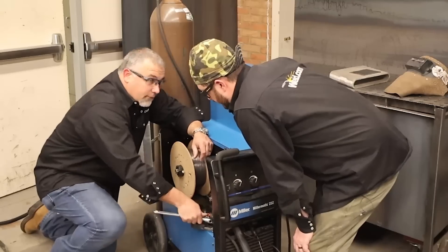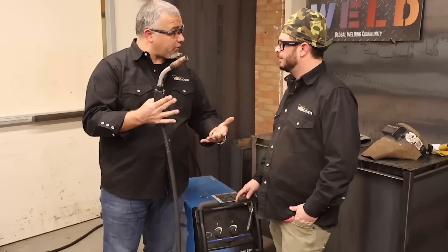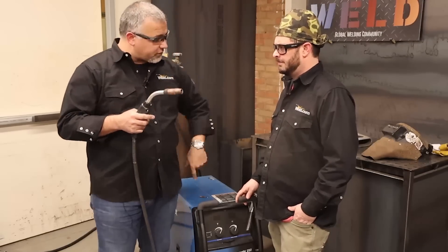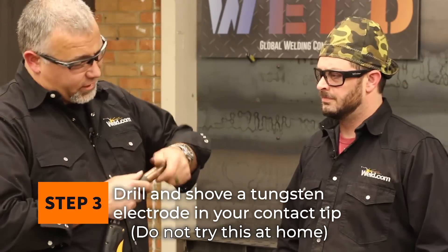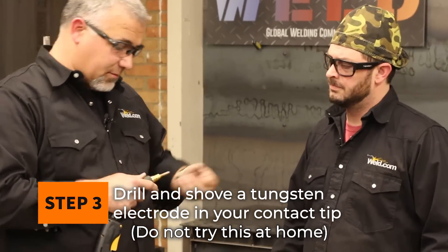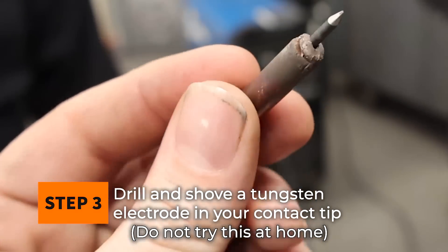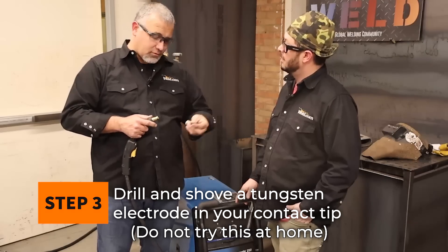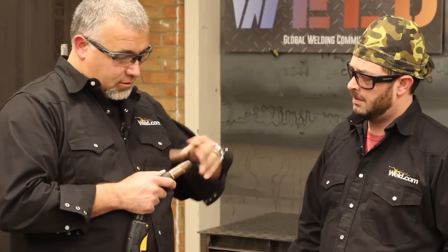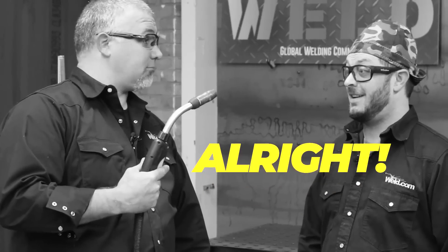We've got one little trick up our sleeve. Let's move up to the other side — the business end. This was your MIG gun. You squeeze the trigger, the wire feeds out, comes through the liner, spits out the end, and we're MIG welding. We've got one last trick: we've got to swap out our contact tip for a special contact tip. I actually drilled this out for a 3/32 tungsten to slide right inside of it. We pop that in there, and now we have a TIG welder.